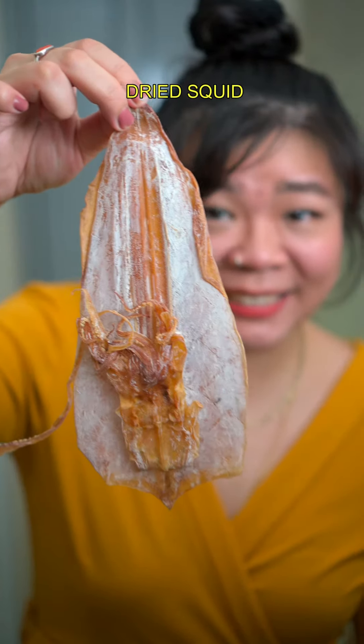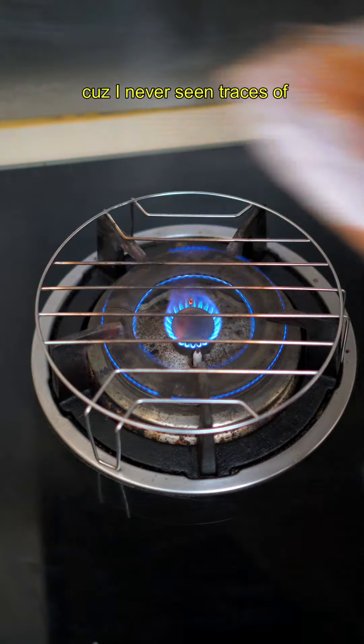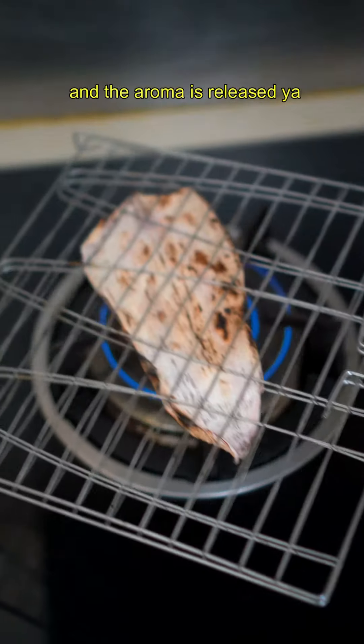The secret ingredient for flavorful soup is this — dry squid! Who knew? My family's Misoa soup is clear but super umami! I knew there was chicken but I couldn't tell what makes it even more flavorful because I've never seen traces of dry squid in the soup. You can grate it with charred bread but I use this clip thingy. Just make sure it's charred evenly and the aroma is released.